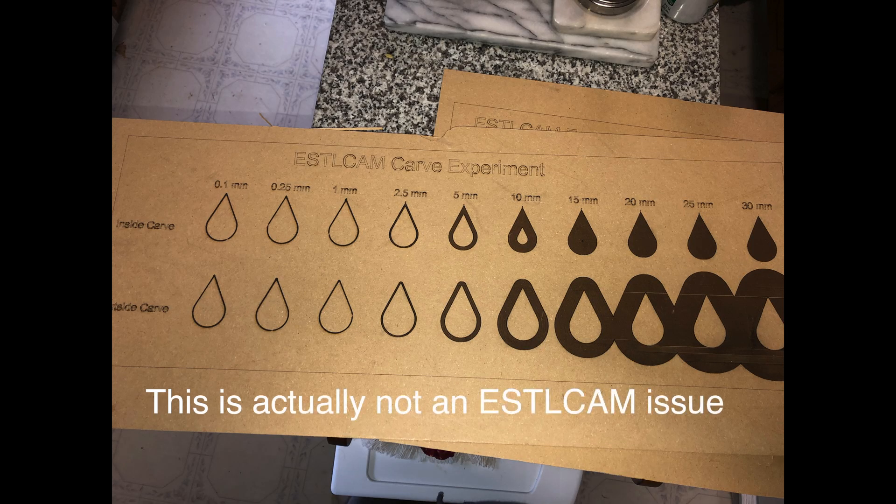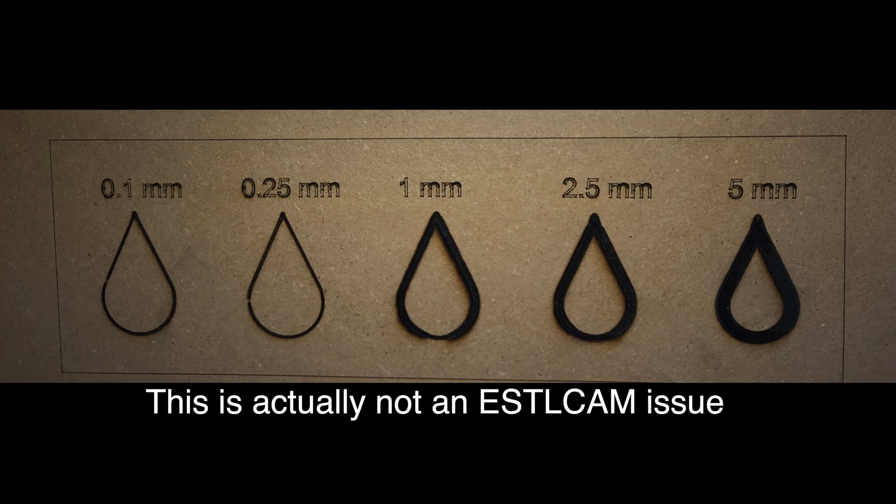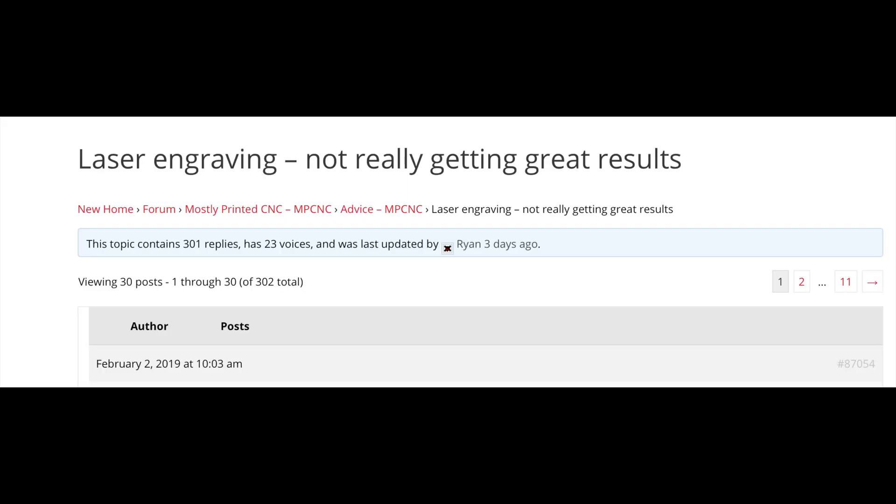This took me down the rabbit hole: what are the correct settings in ESTL cam to carve a thin region around the inside of a shape? You can see from this diagram that the upper line is inside, the bottom line is outside. The first three — 0.1, 0.25, and 1 millimeter — certainly look a lot alike, and you'd think there'd be a difference. I ran another test and it looks a little better at 0.1 millimeter, but maybe it's pretty much like all the others.